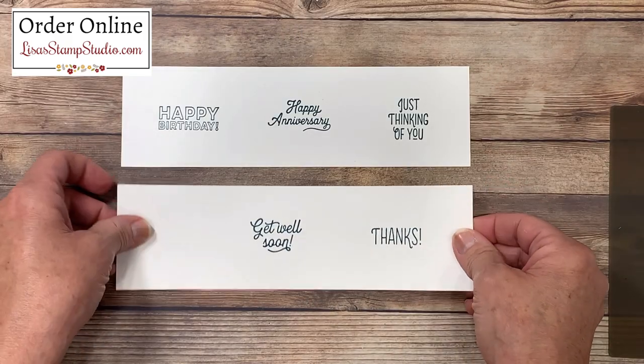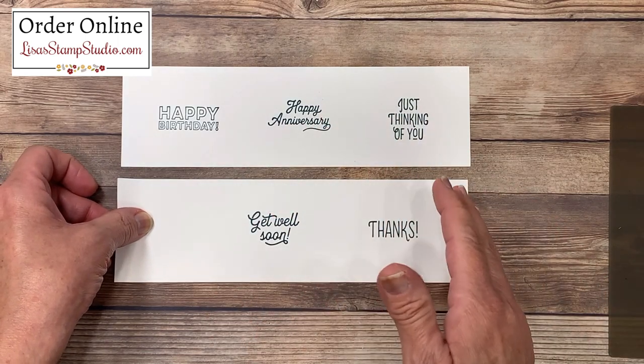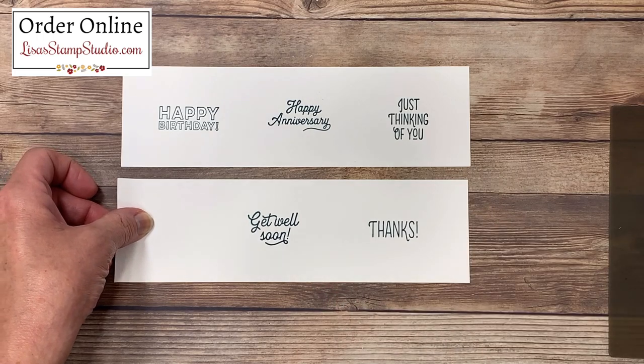Not only are these greetings going to be perfect for your cards, these greetings would also make a great gift set, so you can package up these pre-made cards and give them to family and friends.